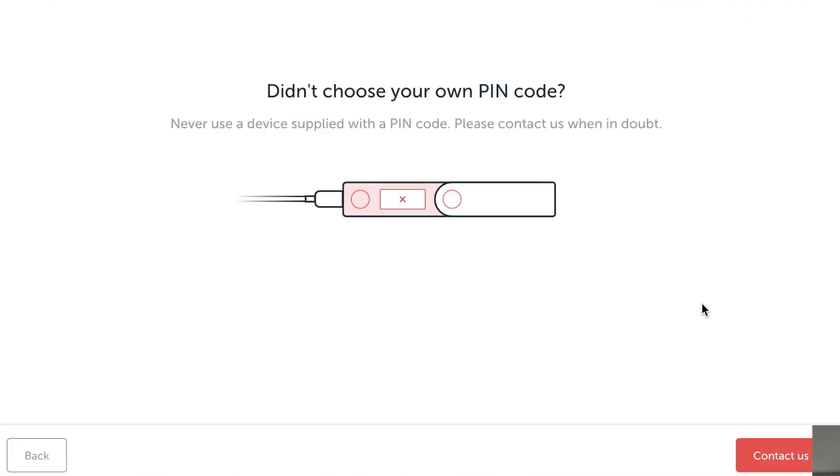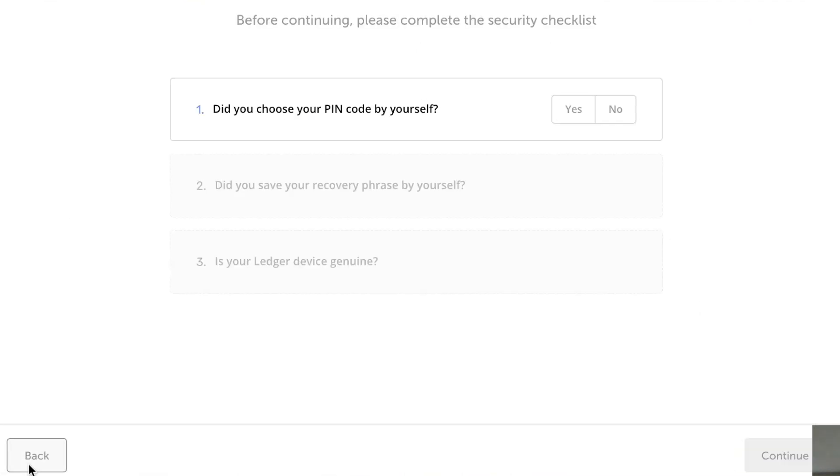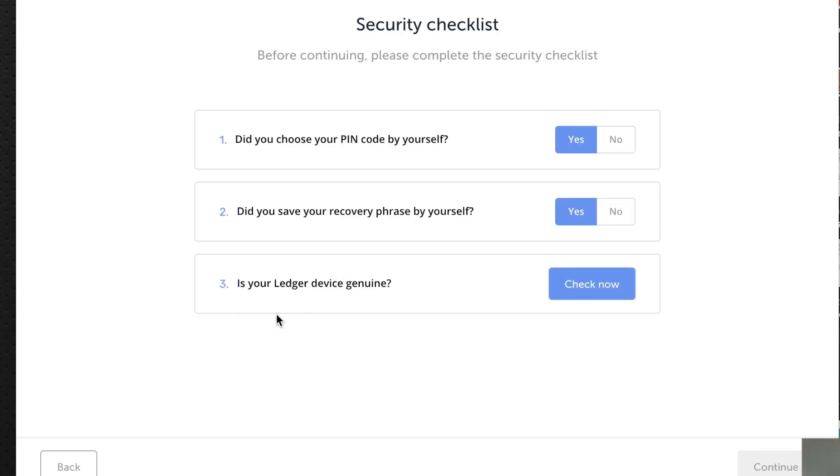Let's go back inside. Did you choose your PIN? Yes. Did you save your recovery passphrase by yourself? And the last one — is your Ledger device genuine? Well, I hope so — let's check.